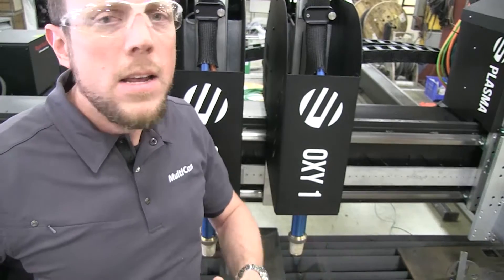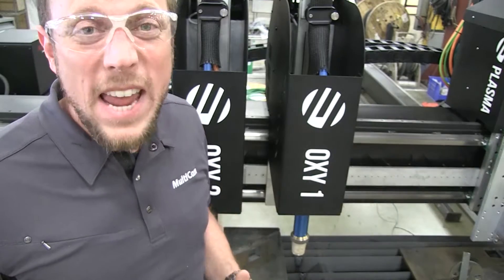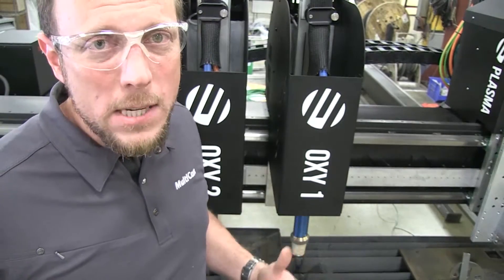Of course, you're not limited to that. You could do anything from 8 foot wide all the way up to almost 20 or 22 foot wide, up to 8 oxyfuel torches, and 2 plasmas.